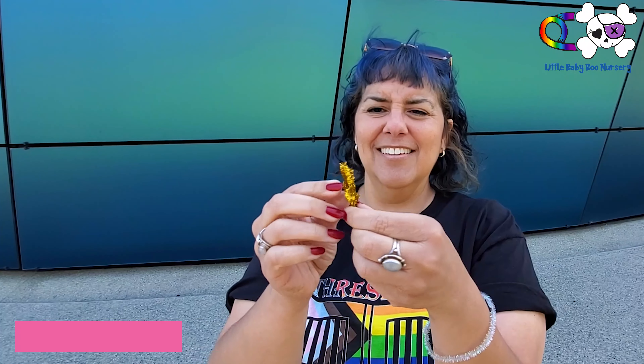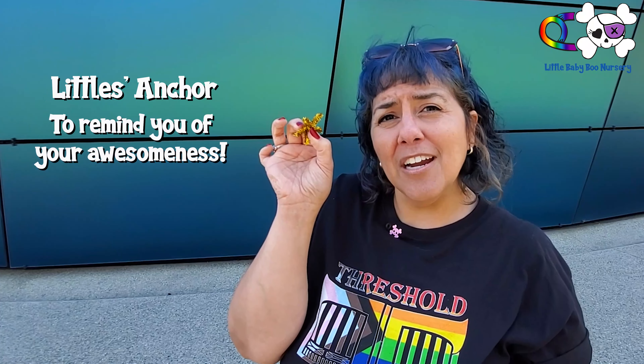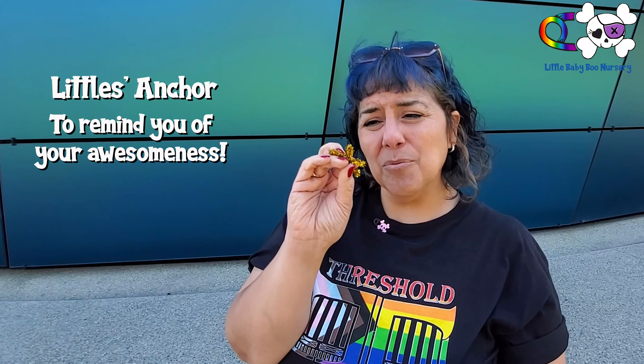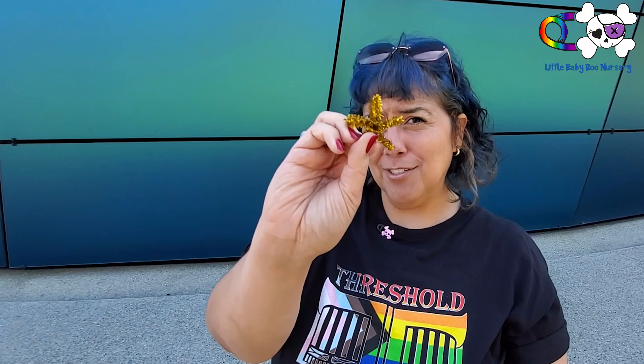And then you have a nice little anchor craft that you can put anywhere. People aren't going to know that this was made in little space, but it's going to remind you to be little at all times because you're cute and adorable.